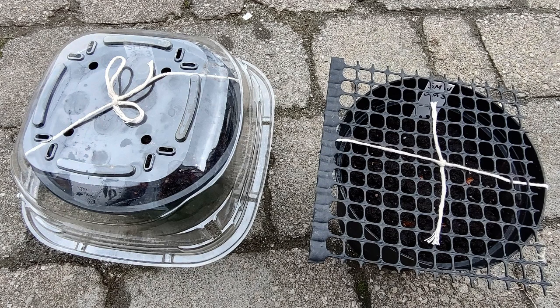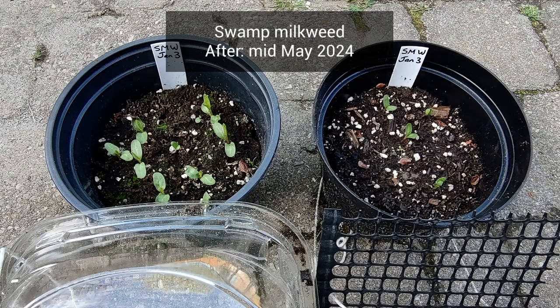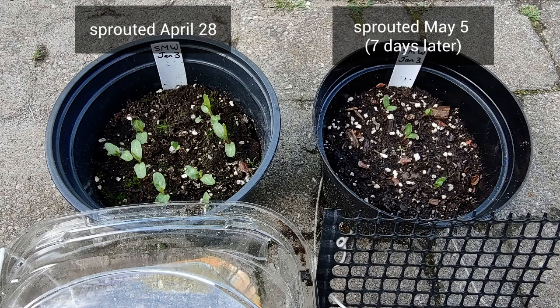The third plant is swamp milkweed. The after picture shows a noticeable difference in both timing and number of sprouts. The pot protected in plastic sprouted on April 28th with about nine sprouts, while the pot covered in just mesh sprouted seven days later on May 5th with only three sprouts. I'm concluding that for swamp milkweed, winter sowing in a plastic-enclosed container gives better results than sowing in an open pot.